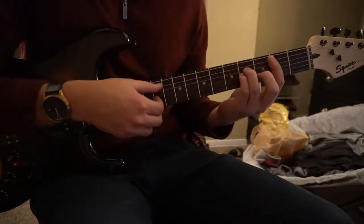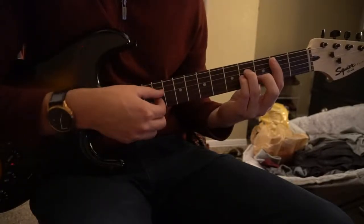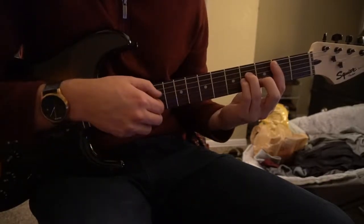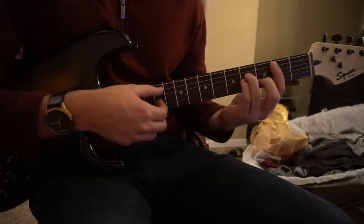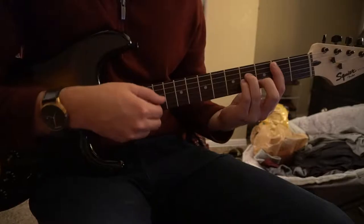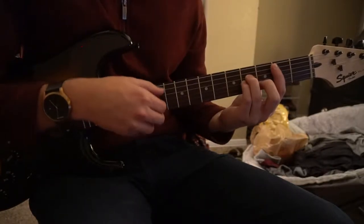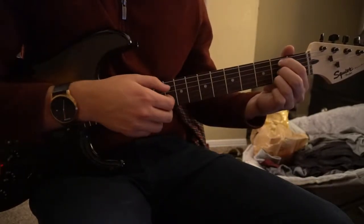Start off on our B minor chord, and we're going to pick our B note on the A string, and you're going to pick the G and the B. What they do to get that bass going is they pick that root note twice — you hit it once, play those 2 strings, and then you hit it quickly twice. After you do that 4 times, you're going to switch to your B minor 7, play the same strings.